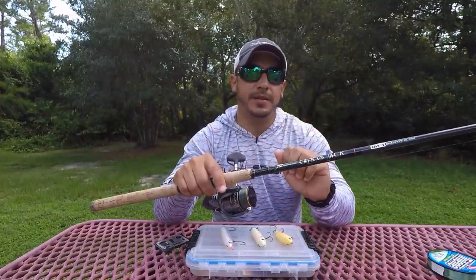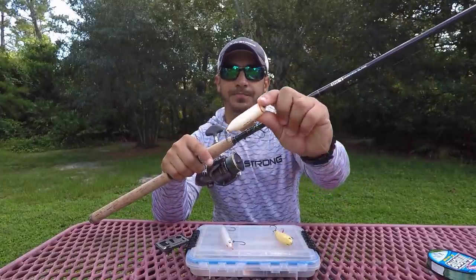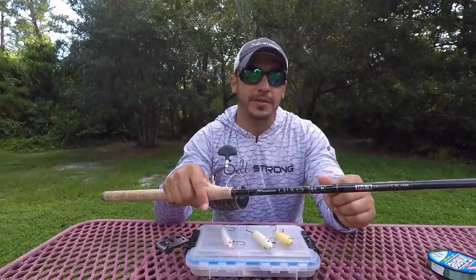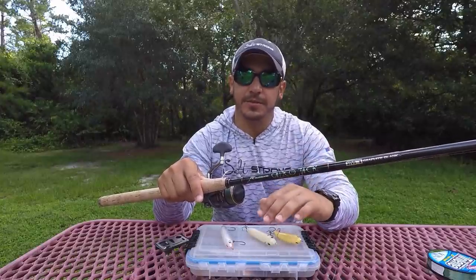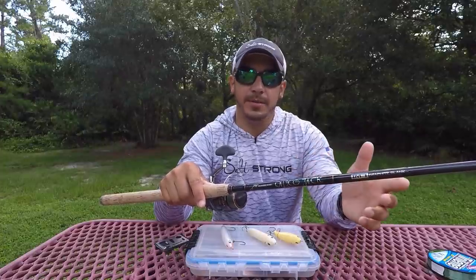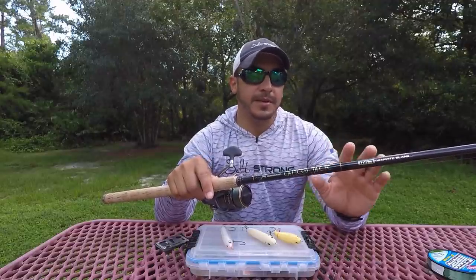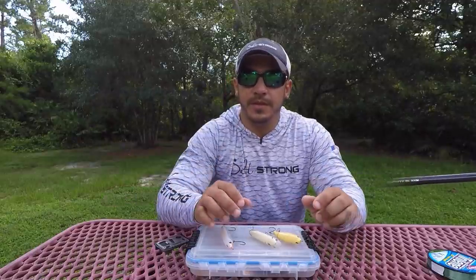The length of the rod really depends on what type of vessel you're fishing from. When you're retrieving plug-style topwaters with a walk-the-dog action, you want the rod tip low. You don't want to be fishing with a 7.5-foot rod from a kayak, because your rod tip is going to be in the water and it'll really affect the action of your lure. If you're on a flats boat or bay boat higher up from the water, you can go with a longer rod and get a much longer cast. But if you're sitting very low to the water, go with a 7-foot or even a 6.5-foot rod so you're not dipping the tip into the water when retrieving.